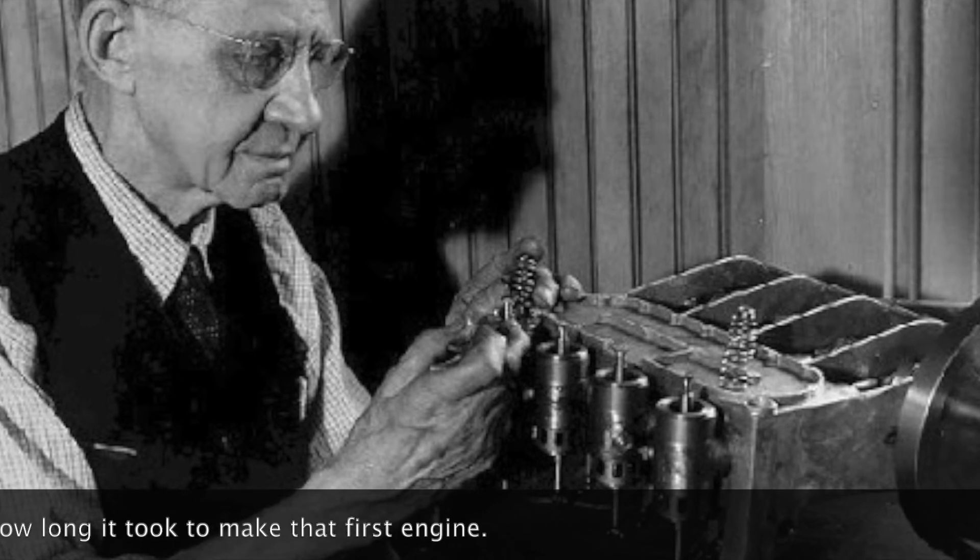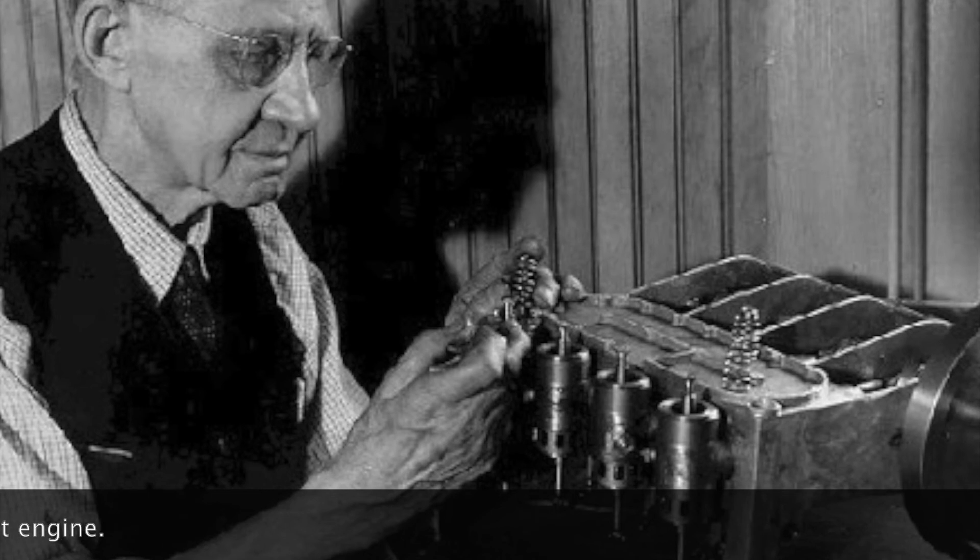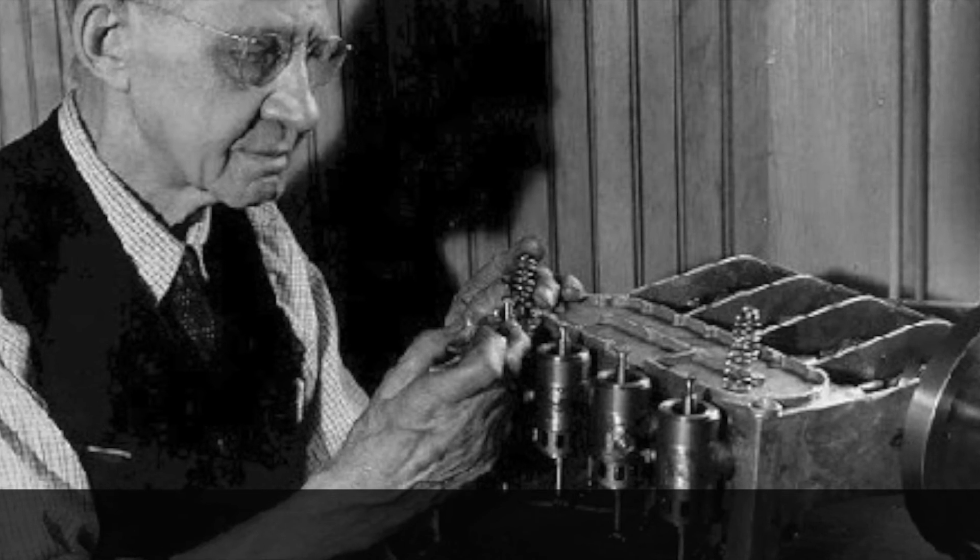The motor itself, from the time I started, I had it ready for tests in six weeks. Fifty years ago — I can remember it as though it was yesterday almost.